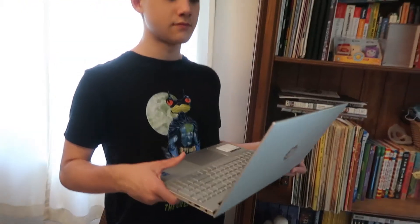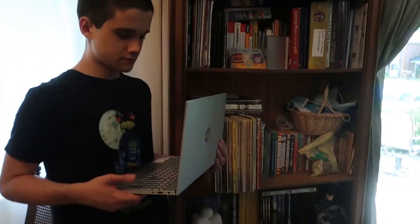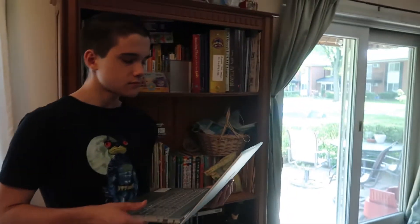Stay tuned for episode zero and we'll talk about how we'll be using that laptop and the overview of what we'll be doing. Aaron, press the button. Bye!